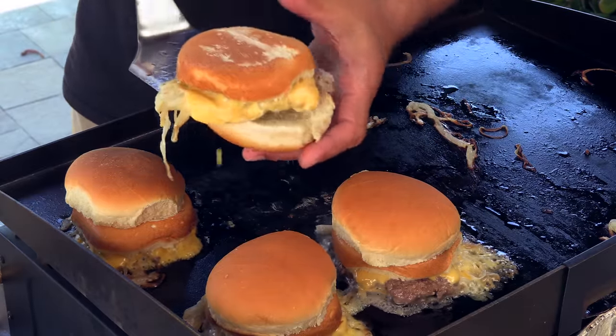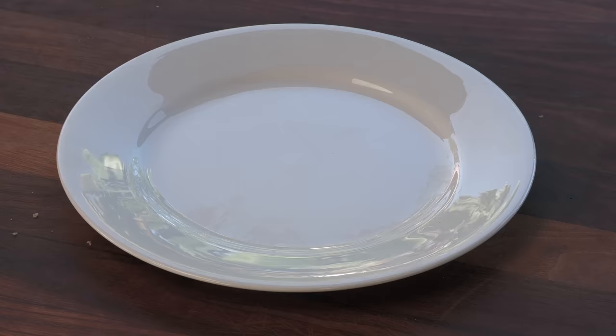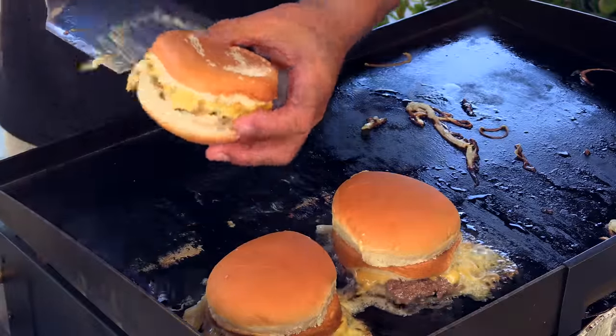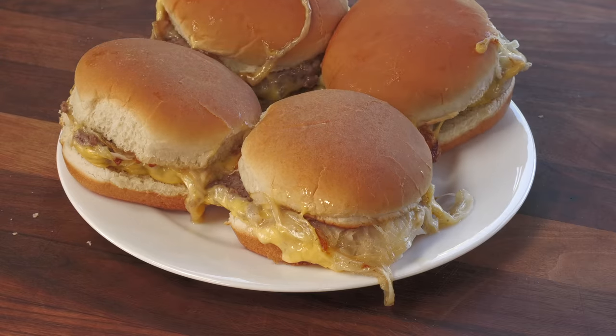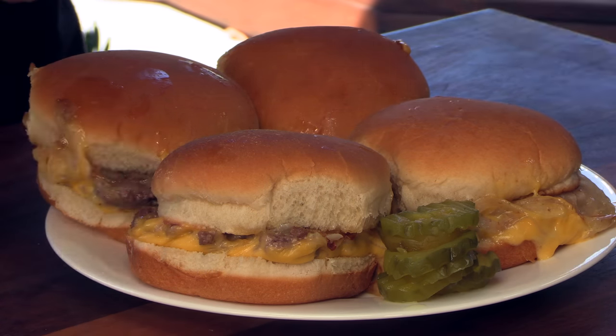Garnish with a big old stack of pickles and I present the White Manna cheeseburger. I'm really getting a nice strong odor of grilled onion — in a good way, it smells really good. When the owner wraps these up after the cook he's asking 'ketchup?' — I saw this on the videos.